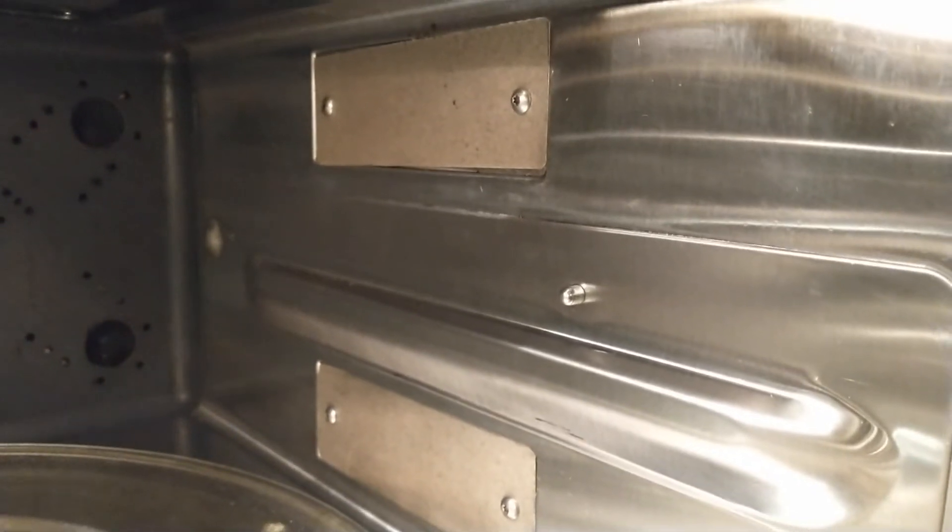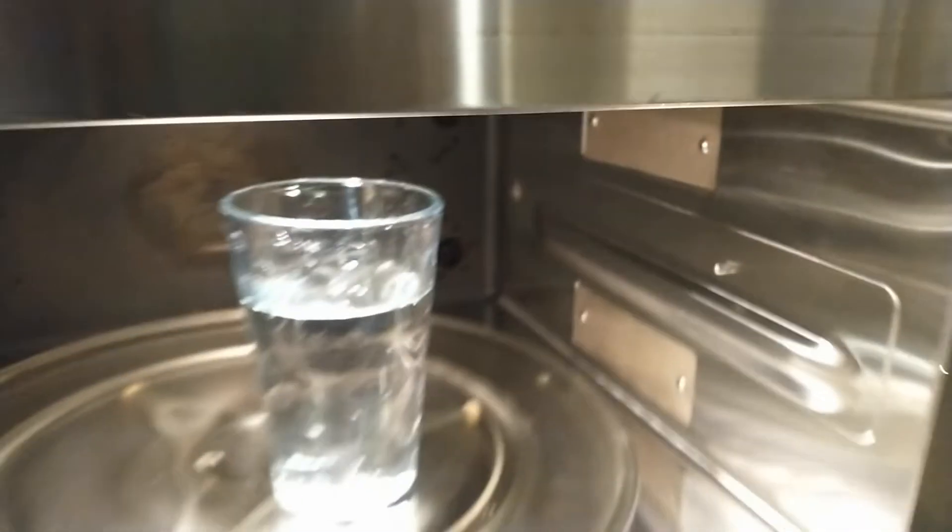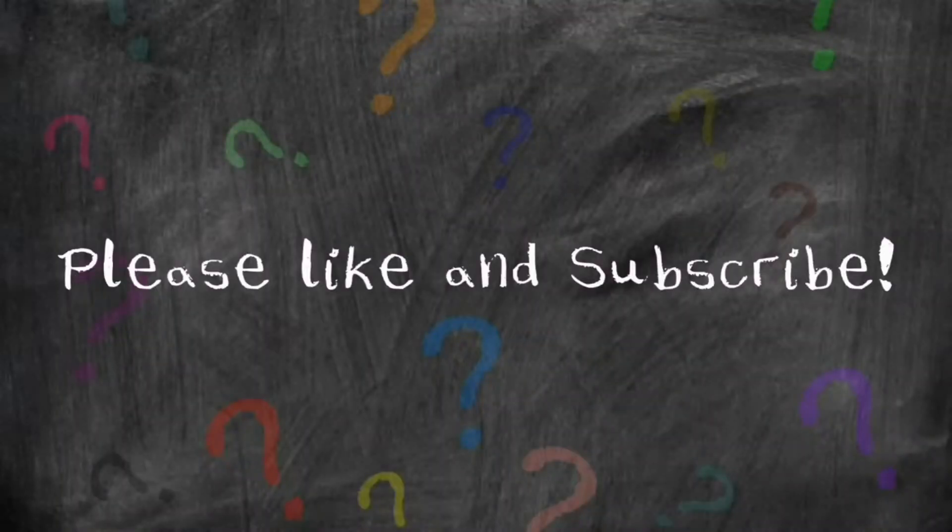There it is, all done. I just screwed them back in place. Most microwaves don't even have screws — you just set it in place and it's ready to go. Thanks for watching, I hope this helped you. If it did, please give us a thumbs up, maybe even subscribe, and check out our other videos.